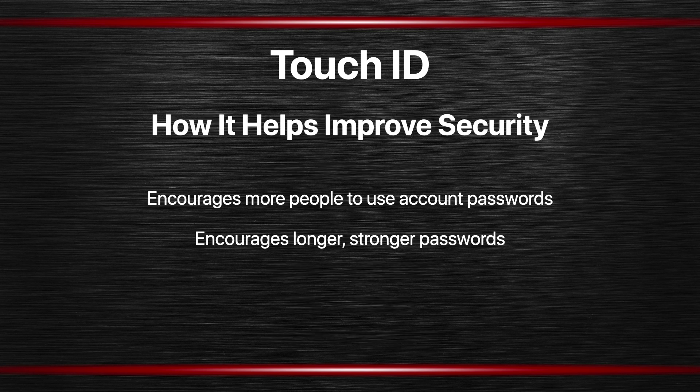Here's how Touch ID helps improve security. This may not affect you as an individual but it affects Mac users in general. First, there are still a lot of Mac users that don't use an account password — they find it inconvenient. This is a shame because it's of course critical for security as we've learned. But since Touch ID makes it so much easier to log in, it will encourage more people to use a password. Instead of having to enter the password throughout the day for many different things, you can go from day to day using Touch ID and only occasionally need to use the password.